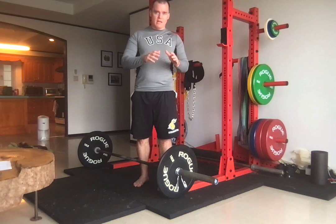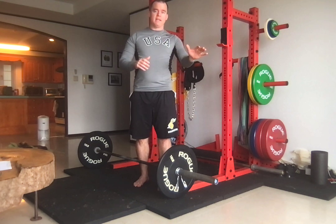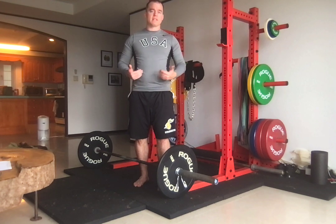I have a more in-depth video going over power position and position one snatch, so look at that video for in-depth detail. Here I'm going to focus more or less just on the complex, assuming that you already know how to do position one snatch.